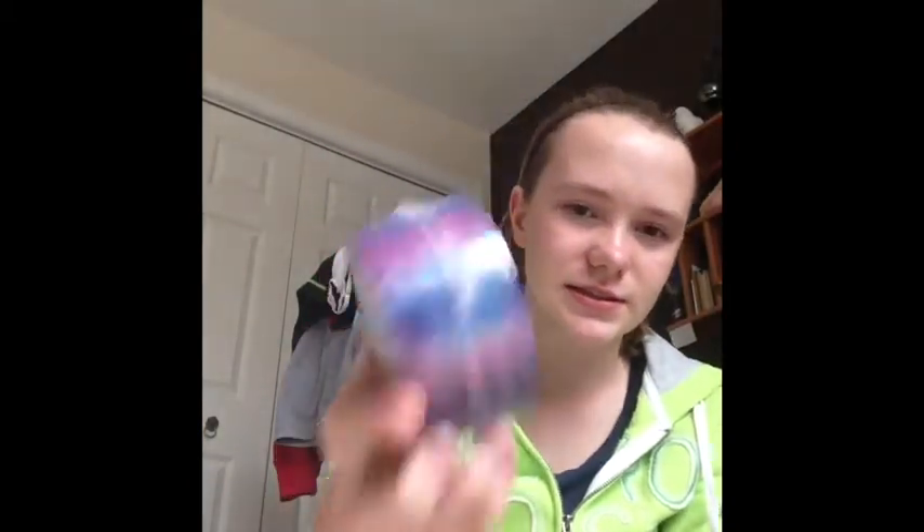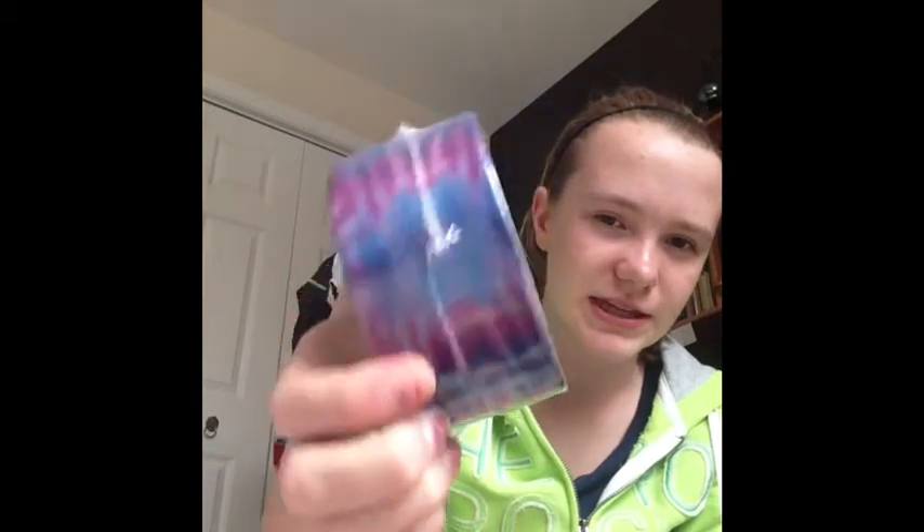And then I got four new duct tapes! I got this duct tape — it's Penguins. I got this one, it's tie-dye, but like the purple tie-dye, not the orange. This one, which is checkers, black and white. And this one, which is the splatter paint.